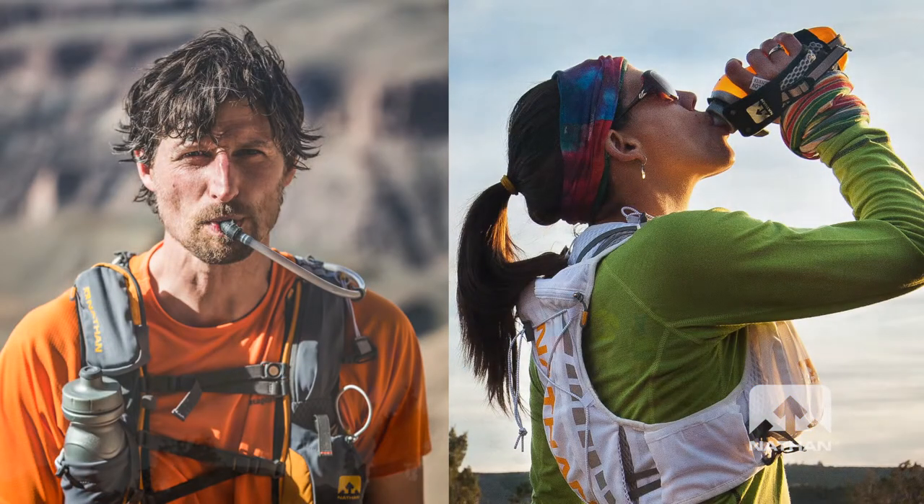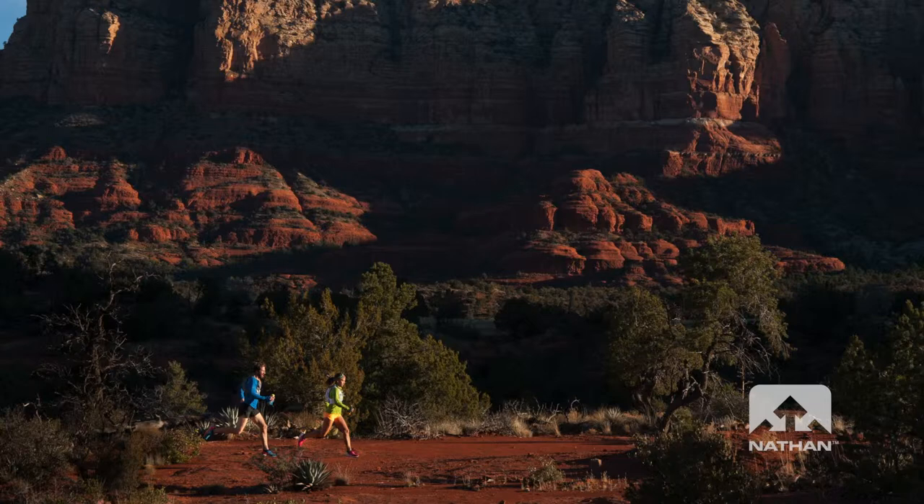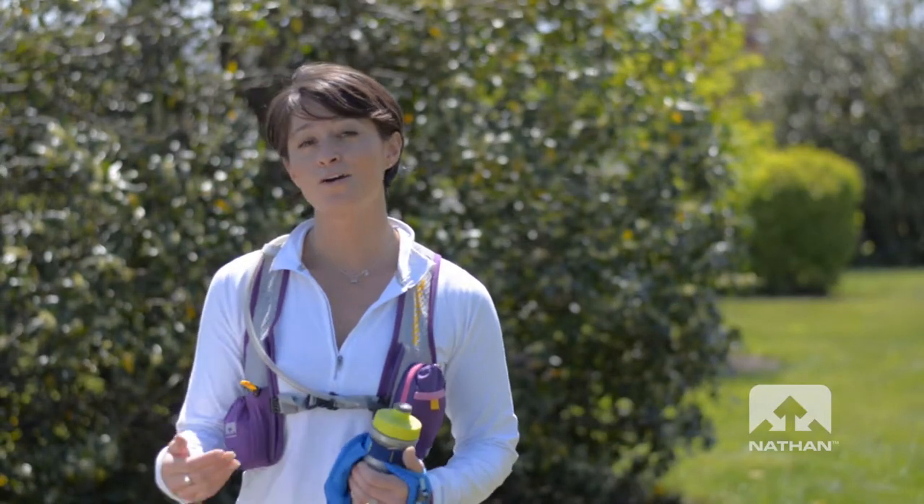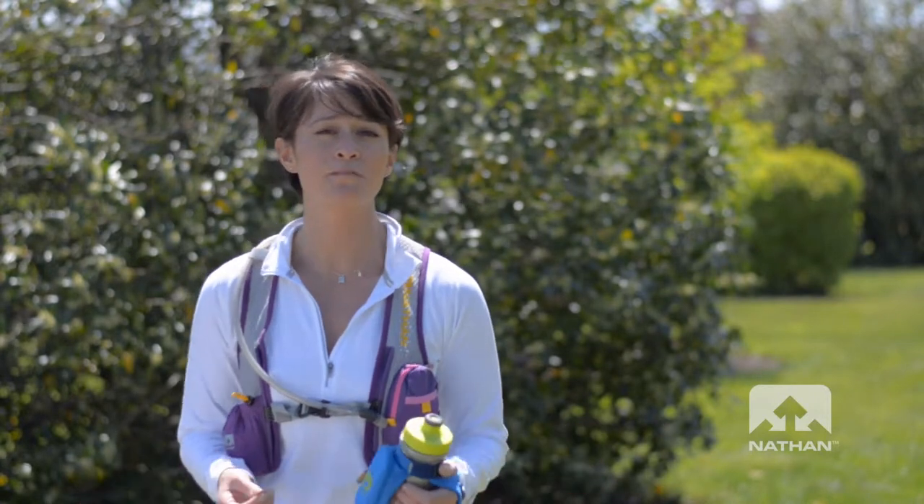Your gender, altitude, distance, or general conditions. So here at Nathan we build products that allow you to run longer and run stronger, depending on what your personal preference is.